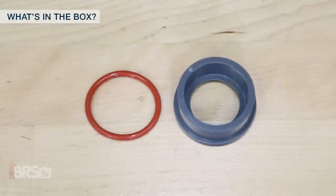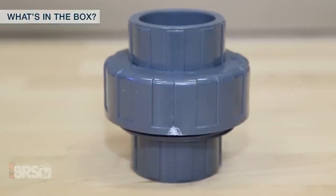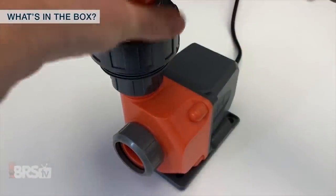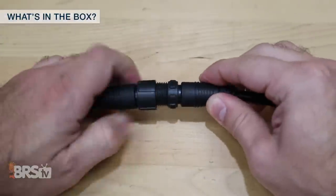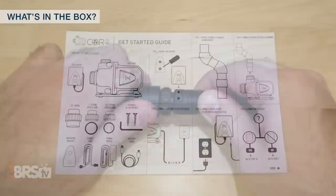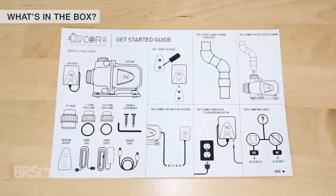On top of that, Neptune includes a 1-1/4-inch thread-by-slip union fitting for optimizing the flow through the return line. The Core 15 and Core 20 also each have a pump cable that stretches a bit over 10 feet from the pump to the driver. Outside of the included quick start guide, there's only a few things that differ between them.